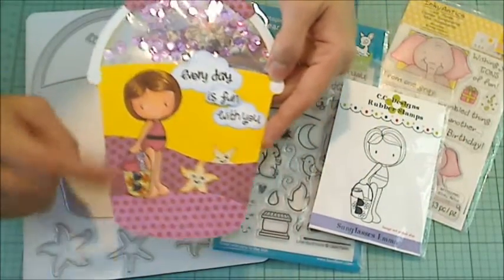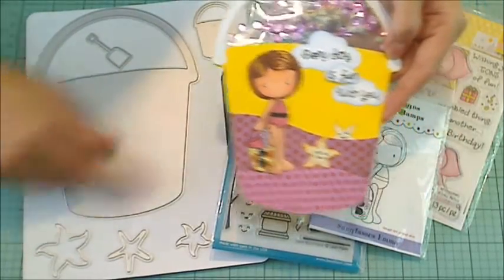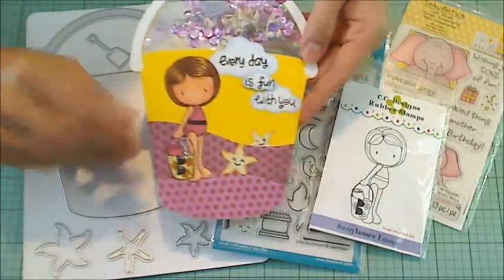Then I cut some scrap pieces of paper — these little polka dot sheets. I just cut the bottom portion of the die a couple of times, and then just used scissors to cut the other waves out to create these little hills.